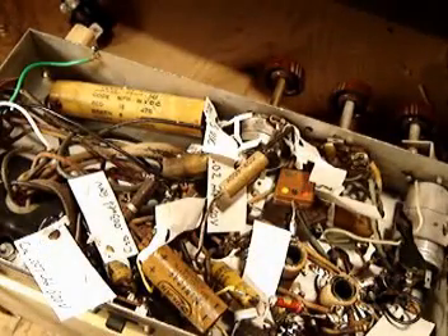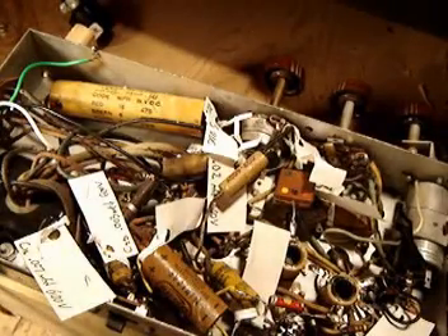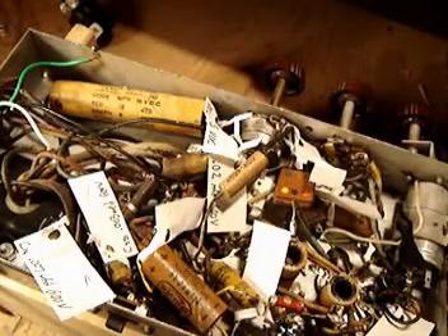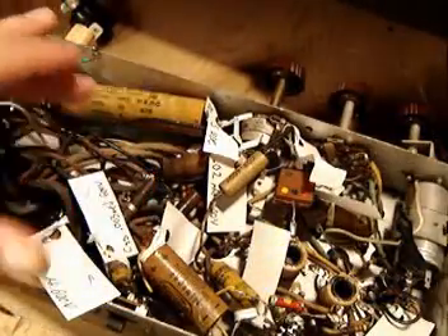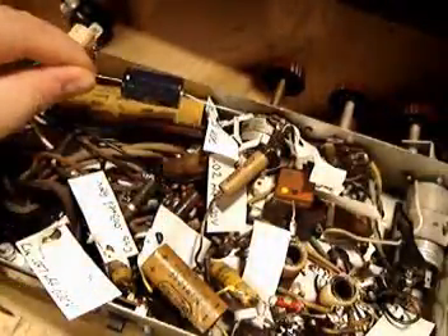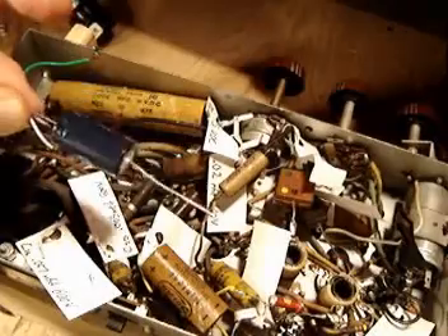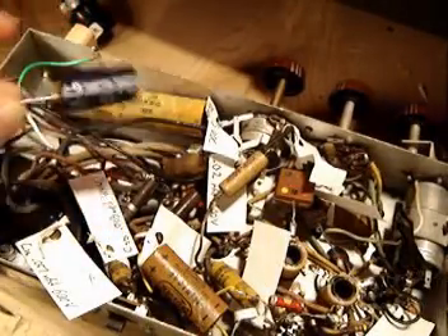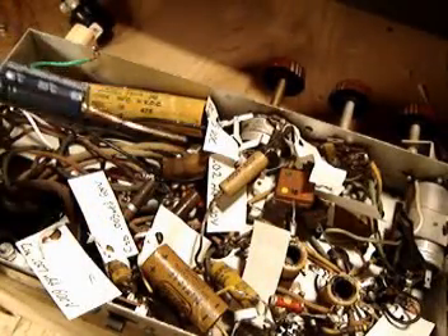Now that we've established that the chassis has no major shorts and it basically works — when I powered it up and got the speaker to work, it had a hum, a 60-cycle hum, and that's not uncommon for old radios like this. They were built with these types of electrolytic capacitors, and I've ordered some brand spanking new ones. I'm going to do a little bit of replacement, get them wired in. Remember, electrolytic capacitors are polarized, so you can't be putting them in the wrong way — you're going to end up with some serious problems. I'm going to start snipping and soldering and we'll see how it sounds.